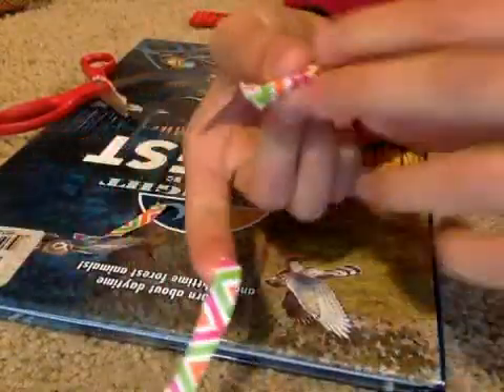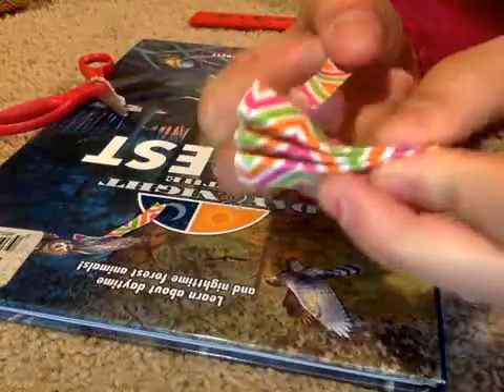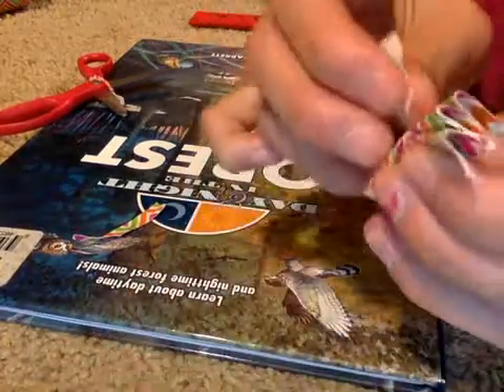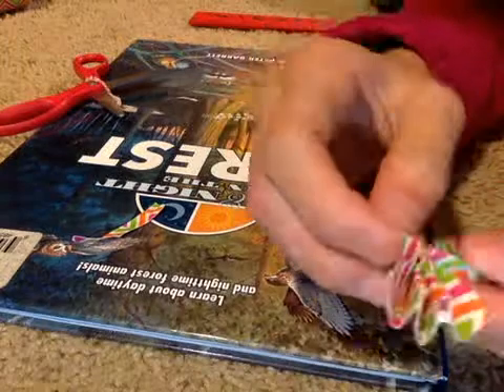Now that it's folded like that, get your small piece of duct tape and fold it in half, then unfold it — you'll see a crease in the middle. That's where you want to put the small strip of duct tape around the center of the bow. Just wrap that on.